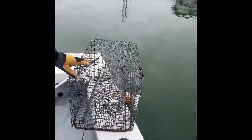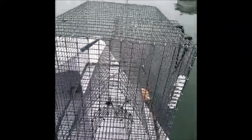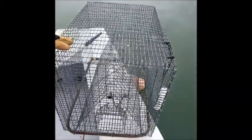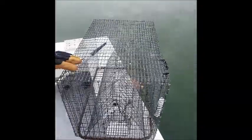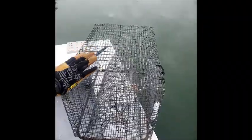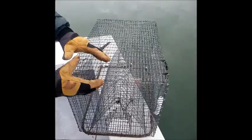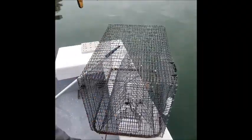When you're retrieving derelict traps, if you come across any pots with a very small mesh and a small funnel, it's most likely an eel pot. Eel pots are legal to fish, so make sure you put those back — do not remove any eel pots. Some eel pots will look like this; some will have a small mesh and look like a long tube.